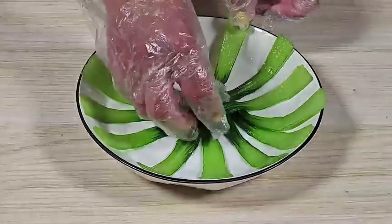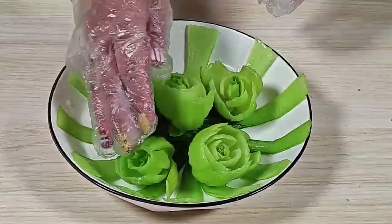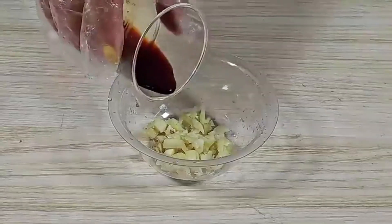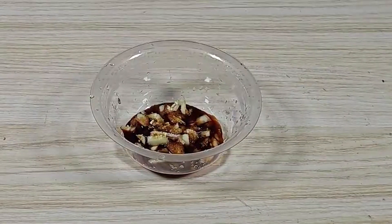Lay out a dish and prepare the dressing. Add minced garlic, soy sauce, chicken broth, salt, water, and corn starch.